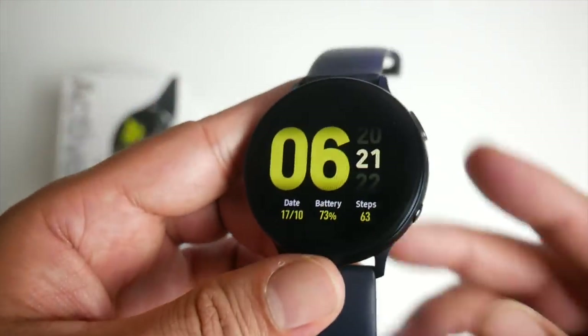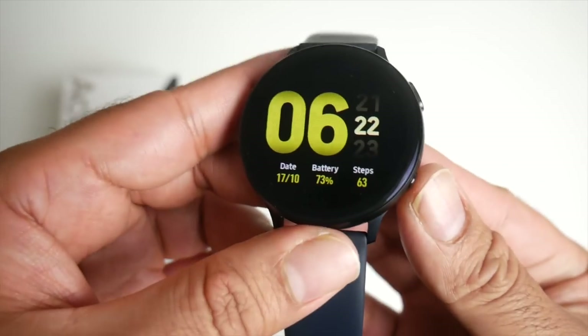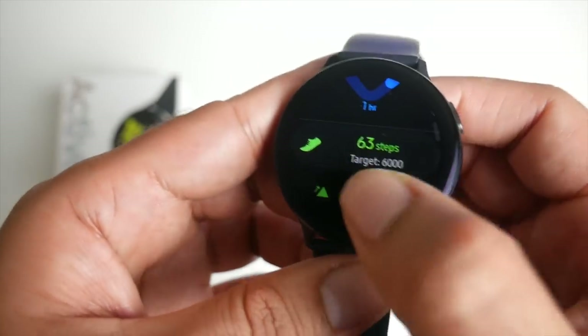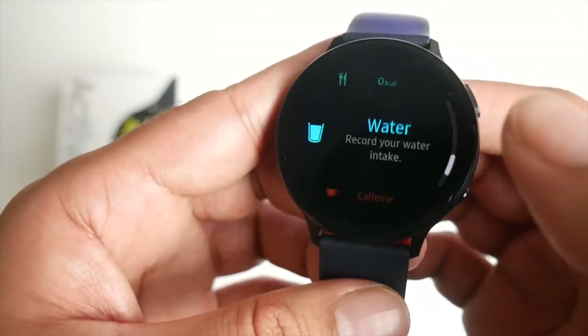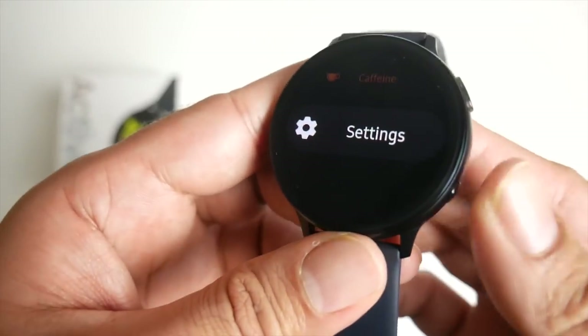You can customize the bottom button — if you double tap it, you can get it to open any app you like. I've set it so it opens my health, showing me in detail what I've been doing health-wise, including my heart rate, sleep, stress levels, water intake, caffeine, and everything. You can also customize that as well.